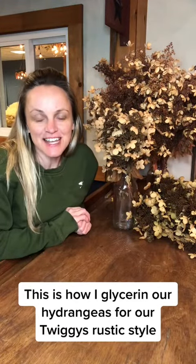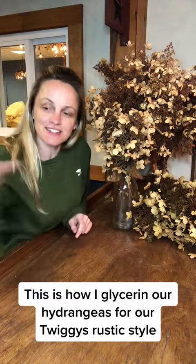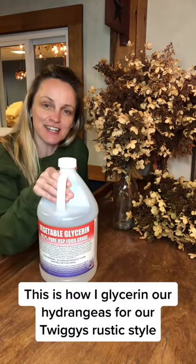I want to tell you guys a cool did-you-know. Did you know I take these hydrangeas and I put them in glycerin.